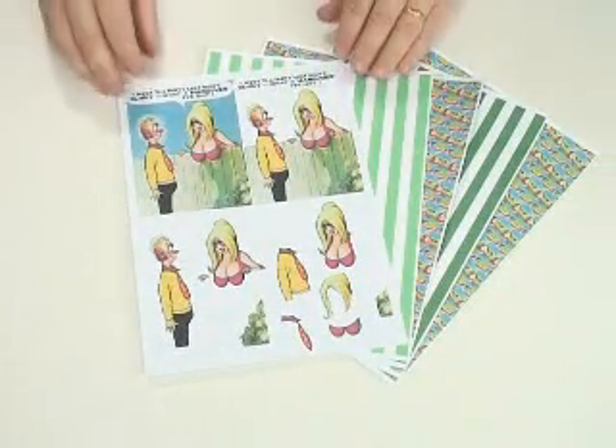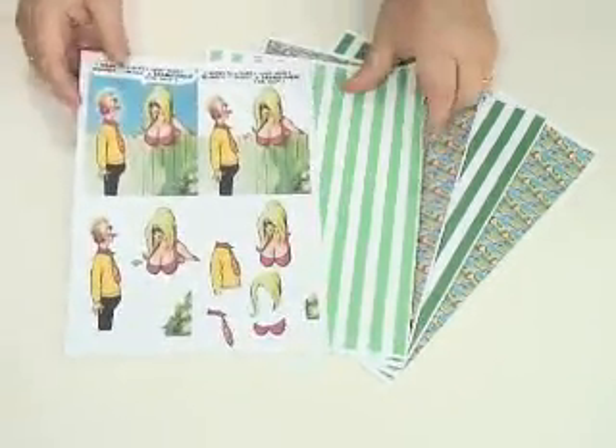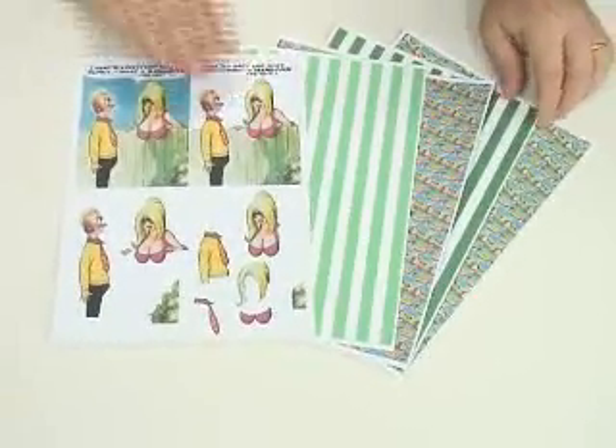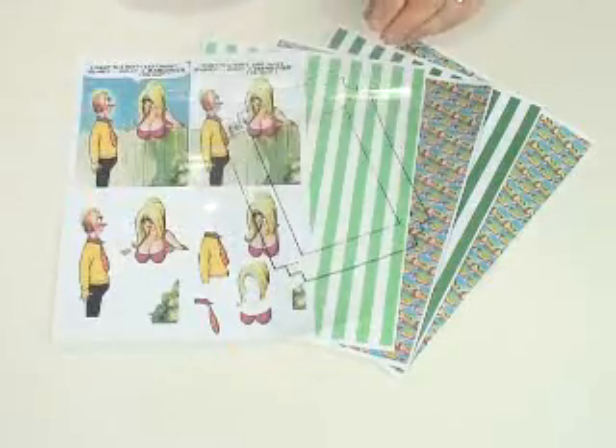I've printed out all the pages from the Cheeky CD to make this card project. I've got the 3D design here and I've printed out some of the stripes and some of the matching background papers as well. I'm also going to be using the frame template that's in acetate.